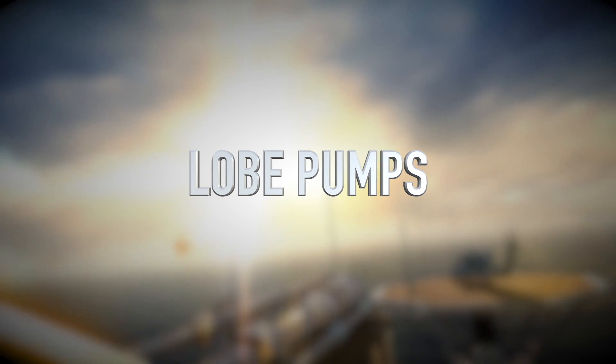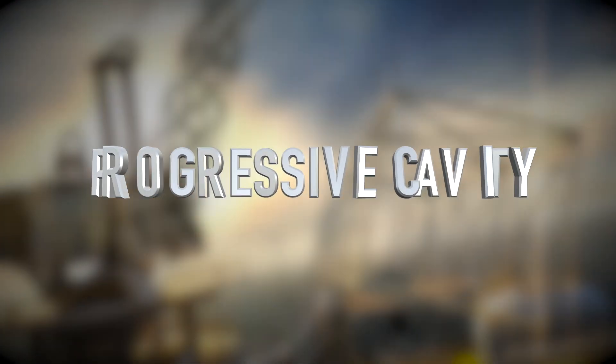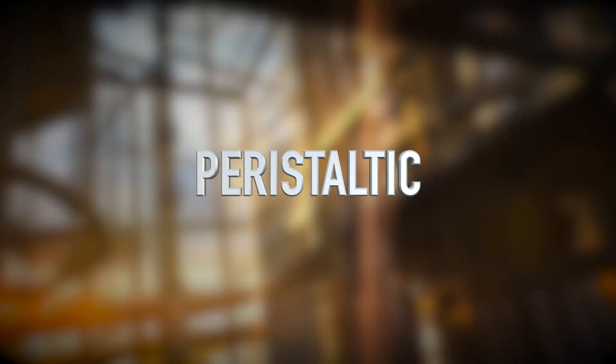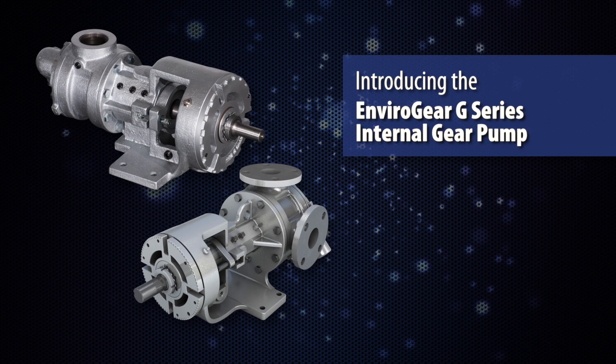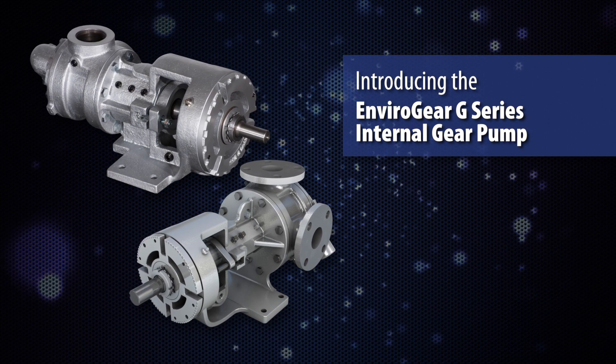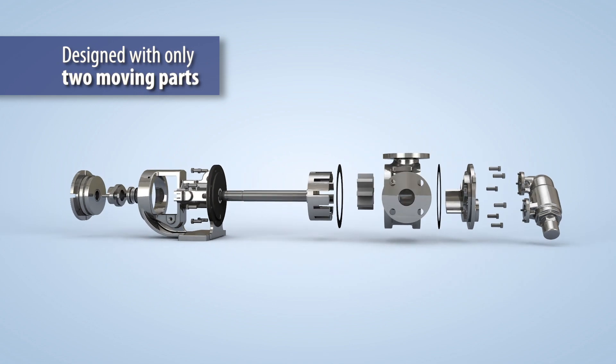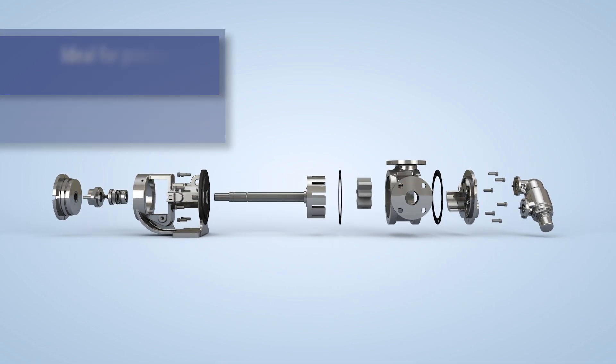Many pump technologies have been tried in these applications, but often struggle to deliver the highest level of reliability and operational effectiveness. There is a better solution. The G-Series internal gear pump is designed with only two moving parts, making it ideal for precise and consistent transfer of demanding fluids for industrial applications.